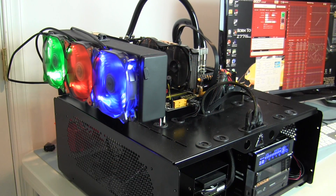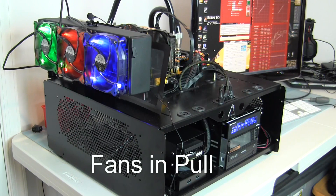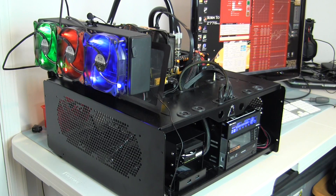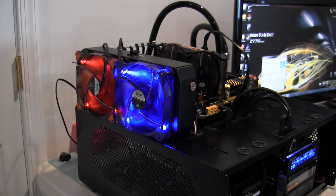Since many fans actually have a different noise when they're used in a pull configuration, what I'm going to do here is put the audio of these fans running back to back from a push to a pull, with the microphone in the exact same spot. Now we also have the 140mm versions of the Cougar Dual X fans — let's have a listen to them, currently in a pull configuration.